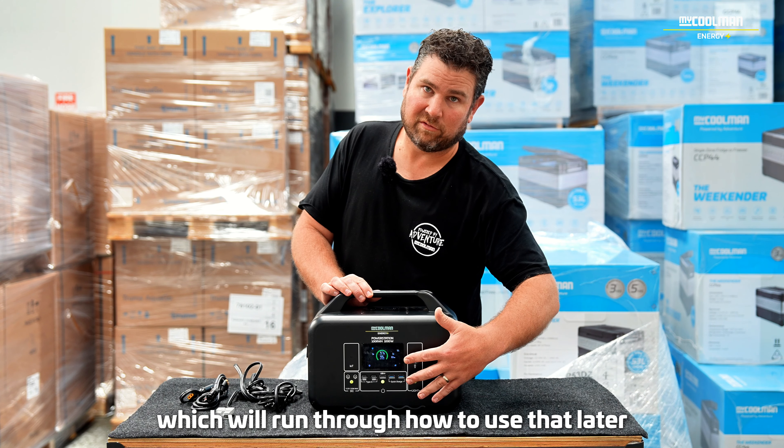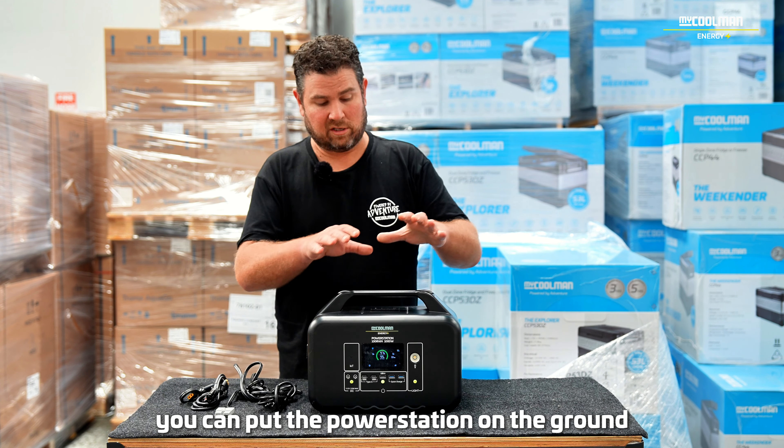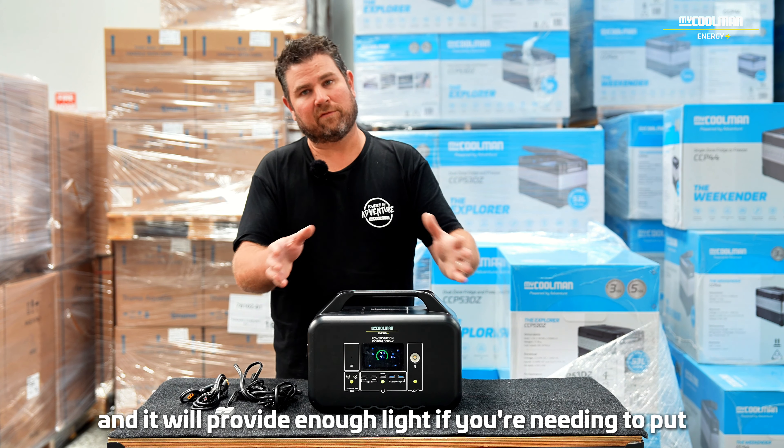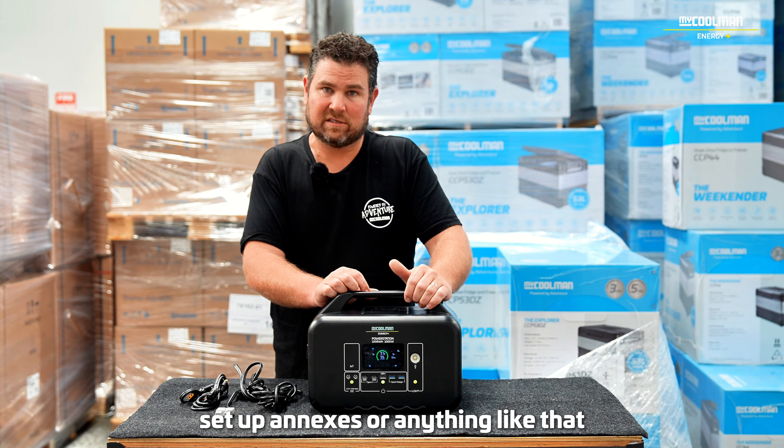It's also got a torchlight, which we'll run through how to use later. This can be used if you arrive at a site and it's dark — you can put the power station on the ground, turn that light on, and it will provide enough light if you're needing to put tent pegs into the ground or set up annexes or anything like that.